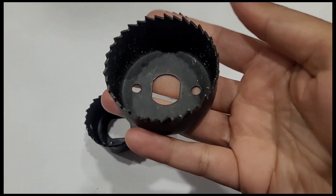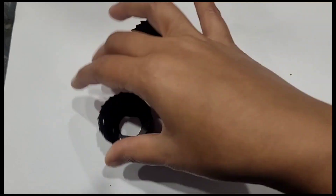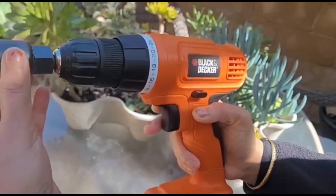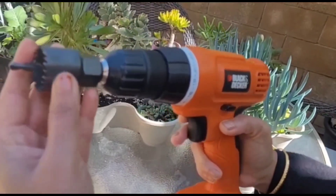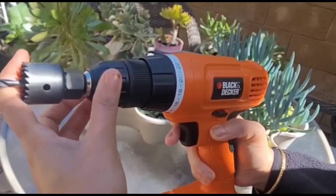We have easy holes in the parts. I will show you 4 sizes — starting with the small size. I will attach the drill to the easy drill. There are rechargeable batteries in this drill. I will show you the drill.